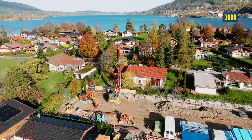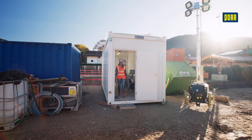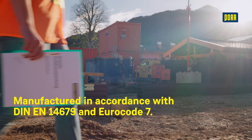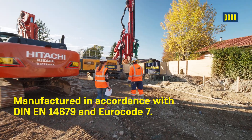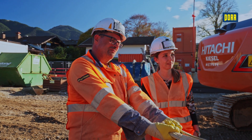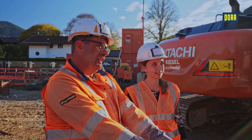Soil mixing columns are manufactured in accordance with German and European standards and Euro Code 7. This, combined with individually coordinated quality control procedural instructions, provides you the certainty of tested, reliable construction implementation.